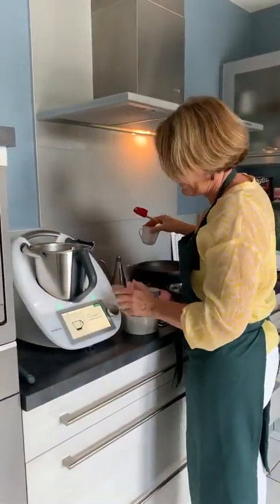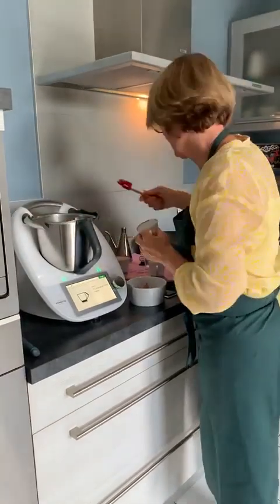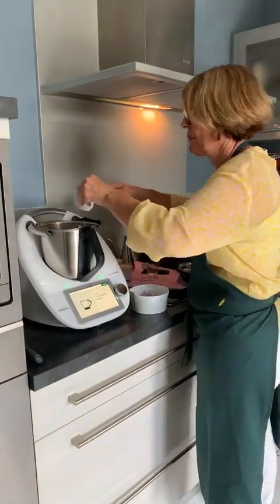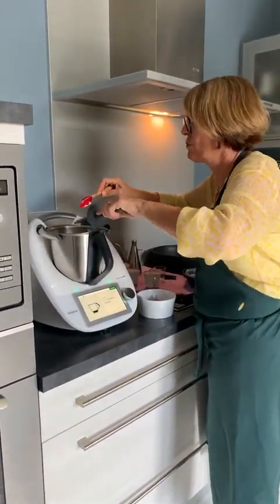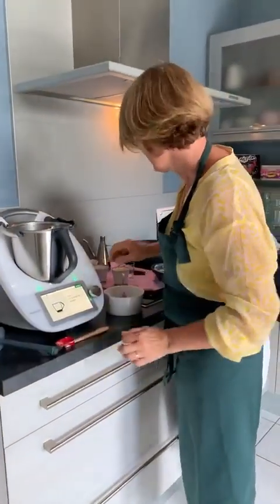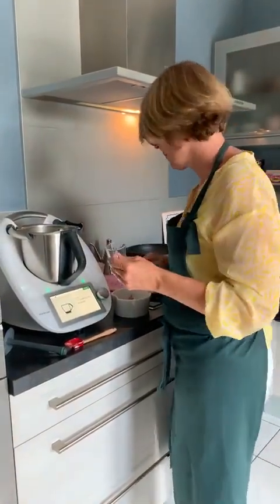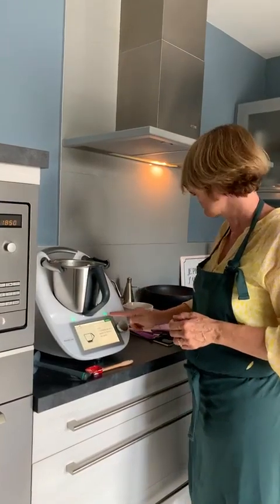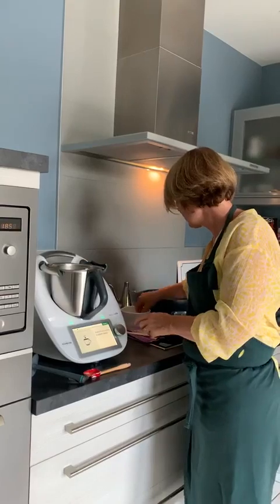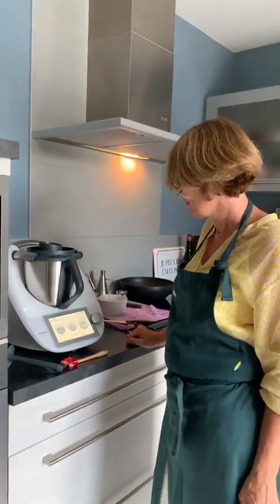Je pourrais vous donner la recette de la mayonnaise cuite si vous voulez. La crème fraîche, le vinaigre — tout est pesé d'avance. Quand vous préparez les recettes, pas obligé de peser d'avance, ça évite de la vaisselle. Sortez tous vos ingrédients et vous verrez, c'est vraiment plus pratique. Il y a aussi un petit peu de sucre dans cette recette — vous retrouvez un peu une gourmandise comme dans les fast-food. On met le couvercle et le gobelet, 10 secondes, pour réaliser notre sauce.